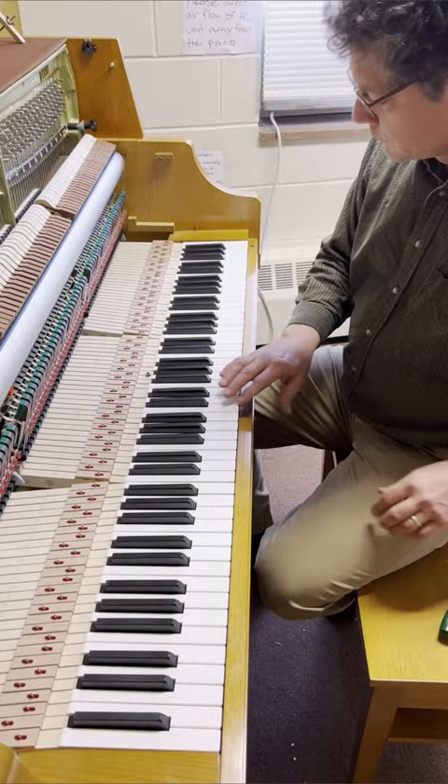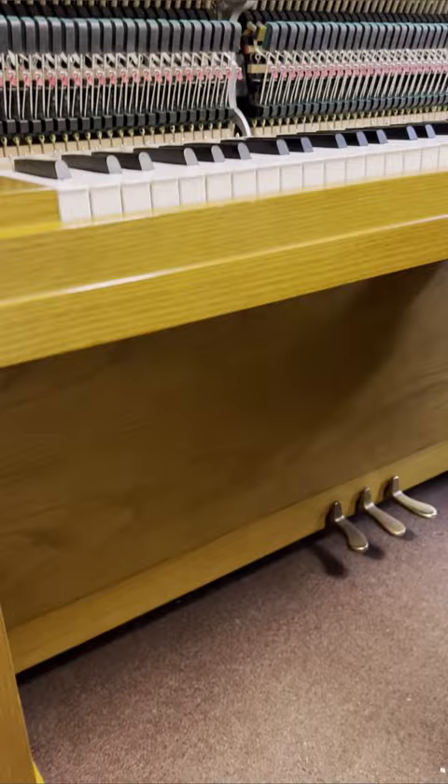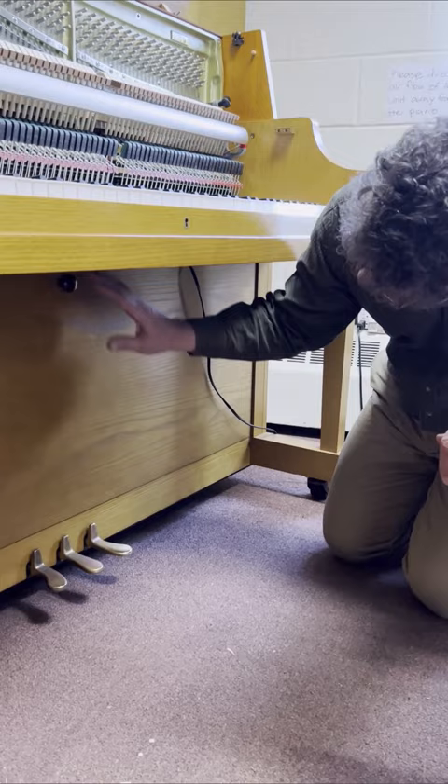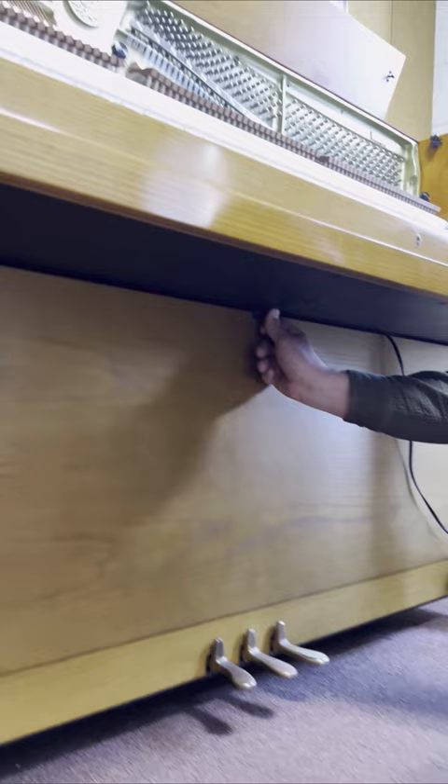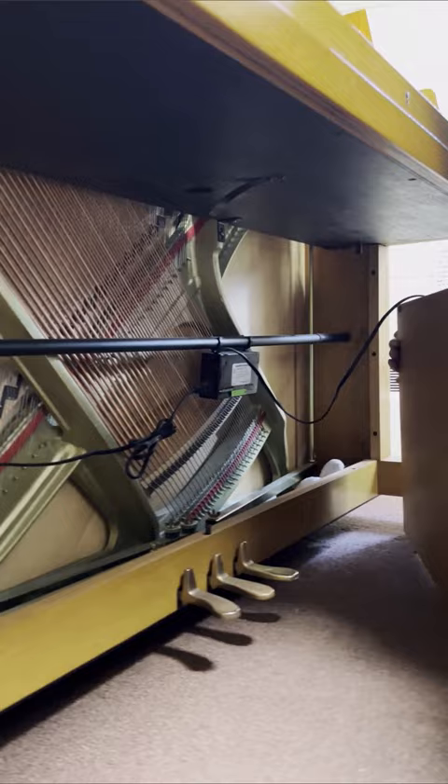The other case part you can remove to service the piano is the bottom board, sometimes called the kick board. This is almost always held in place by a spring attached to the key bed. Simply by pushing the spring up and pulling the bottom board out, you can remove it — there are no screws involved at all. It is resting on some dowels at the bottom, so you lift up to get it off the dowels.